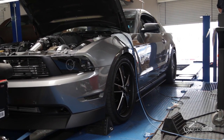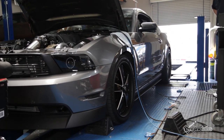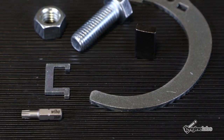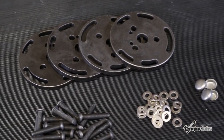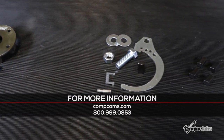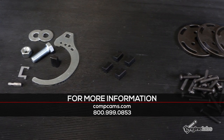As with any cam swap, a full session of dyno tuning is required to extract the full potential of more aggressive camshafts. For more information about Comp Cams engine components, please visit CompCams.com or give their tech line a call at 800-999-0853.